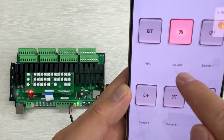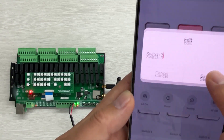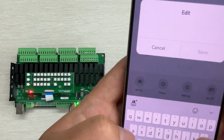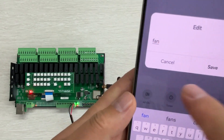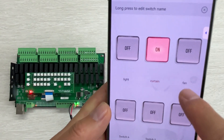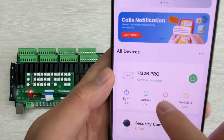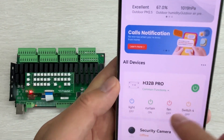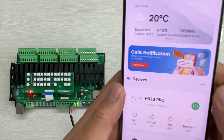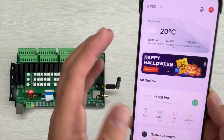So you can see this is 'CURTAIN' and this is 'light'. The four-channel names will auto-update according to this page's name. You can also change switch three — maybe this is 'Fan'. Press Save, and this becomes 'Fan'. Go back and you will see it auto-updates. This makes it easy to control channel one to channel four. This is how to add the H32P Pro controller to the Tuya application.